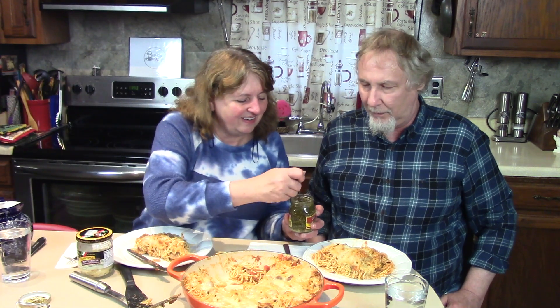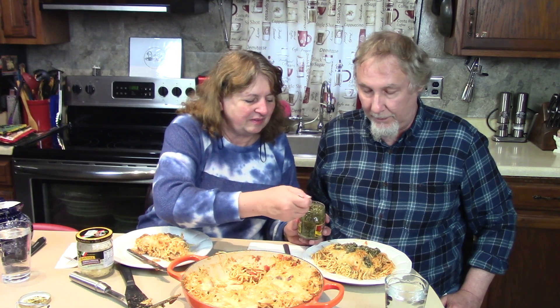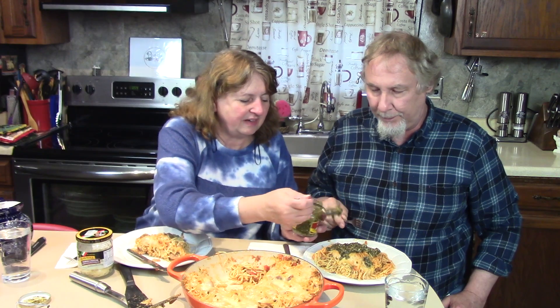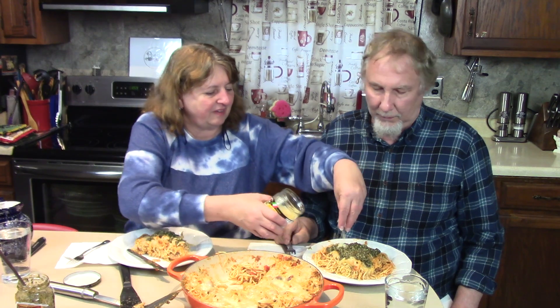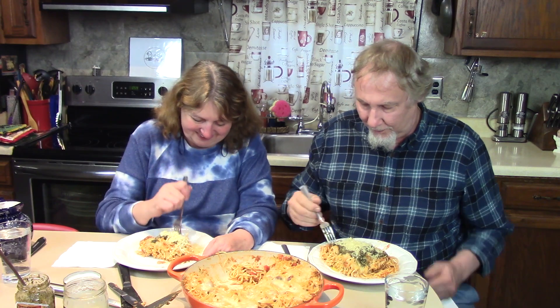We're going to stir the pesto up a little bit — lots of basil, garlic, and olive oil. This is your supper! Now I have another topping: this is grated Parmigiano cheese. A nice topping here. You want to take a close-up picture of that? It really looks like a pie!